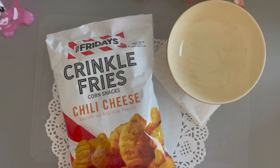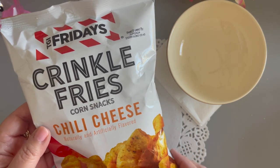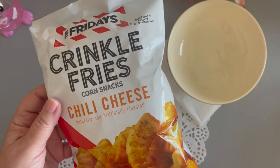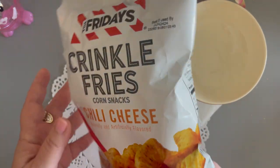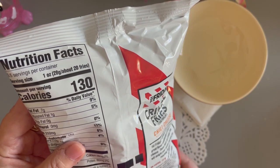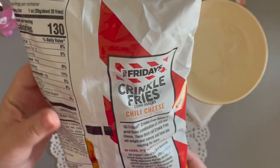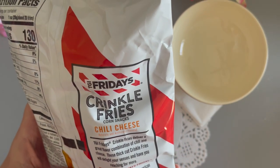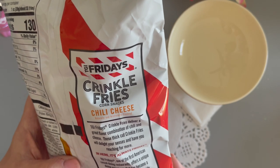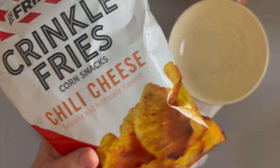For my snack this month, I found the TGI Fridays Crinkle Fries Corn Snacks in Chili Cheese. I've never seen these before — not in the grocery store or in Dollar Tree. I was very intrigued. You get 3.5 ounces in the bag with 3.5 servings. A serving is one ounce, about 20 fries, at 130 calories. The package says they deliver a great flavor combination of chili and cheese — thick cut crinkle fries that will delight your senses and have you reaching for more.